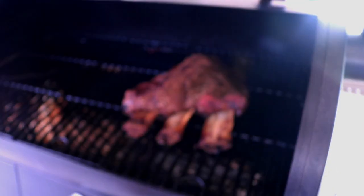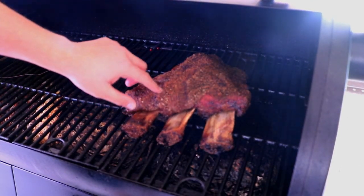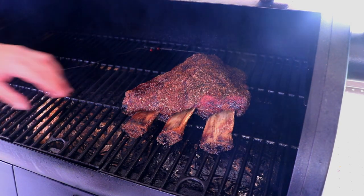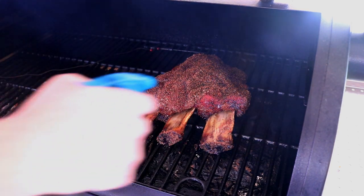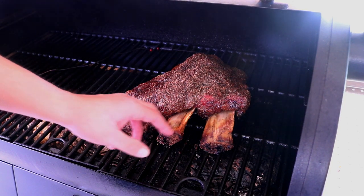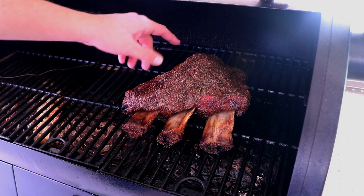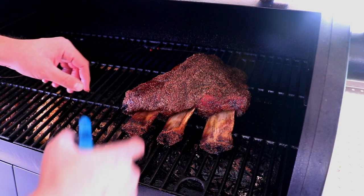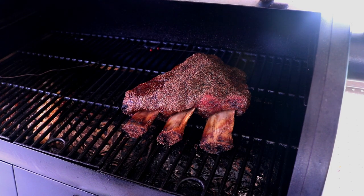Entering our fourth hour — let's take a look at these ribs. They're doing really good, getting a nice bark on there. Go ahead and give it a spritz just a tad bit. The pullback on these is getting nice — good pullback here, not so much on that side. I think I am going to wrap it, but it's feeling good. I think I could still get this without wrapping and get it nice and tender.